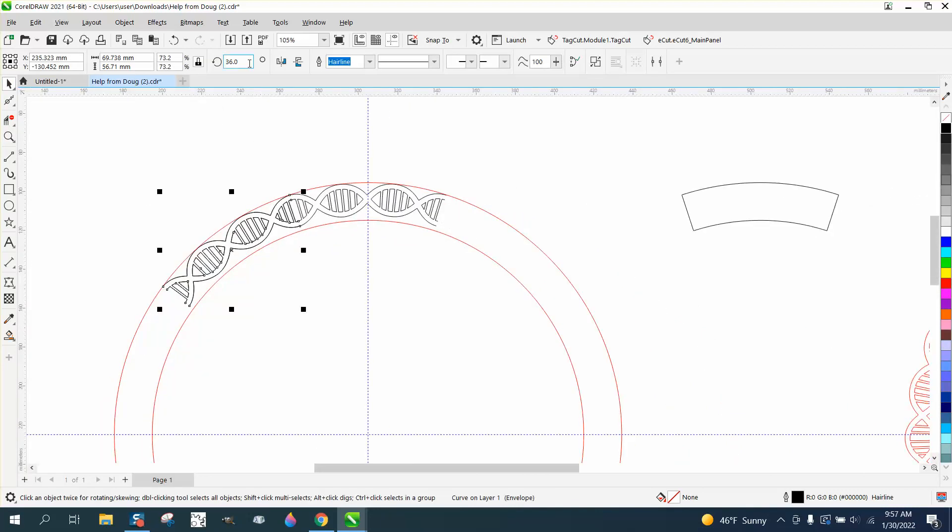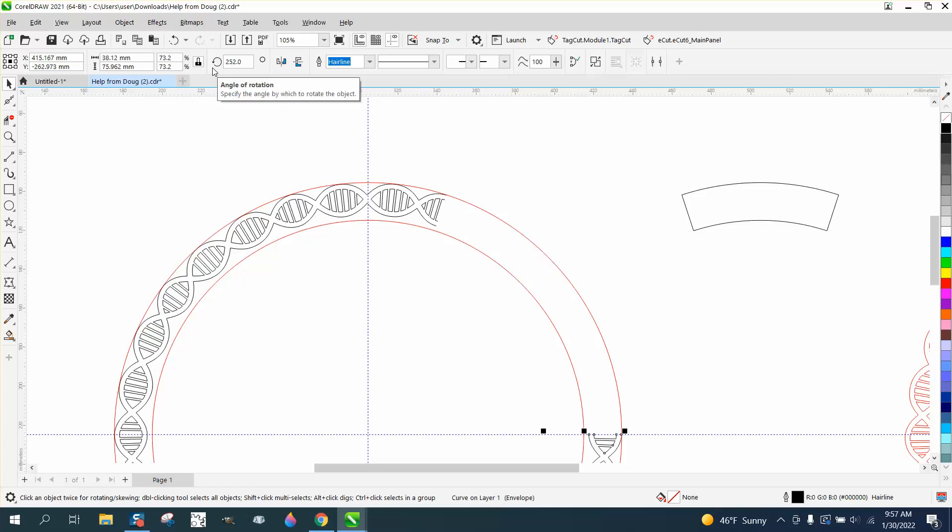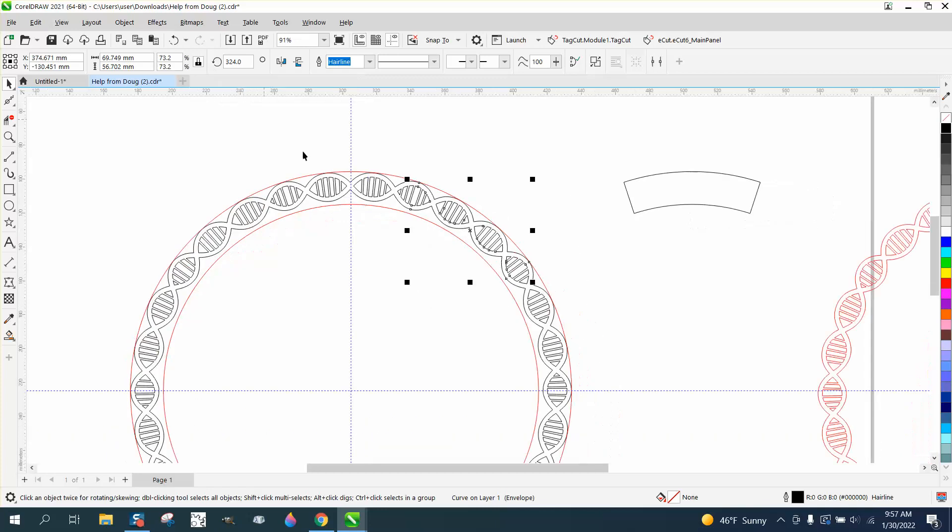Ctrl-D and rotate it 72 degrees. Then Ctrl-D multiple times. Now you've got it.